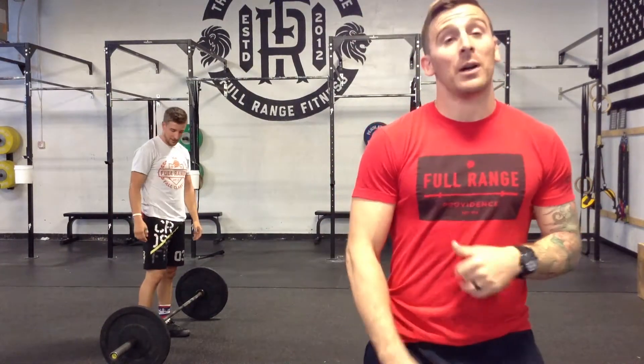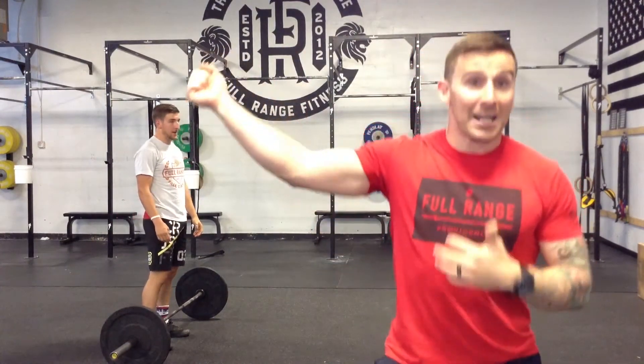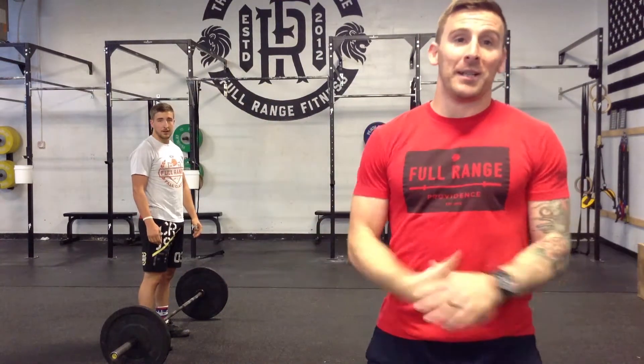Another option we won't show: if you wanted to clean it, bring it to your back, and snatch balance the first rep, by all means if that's your jam.